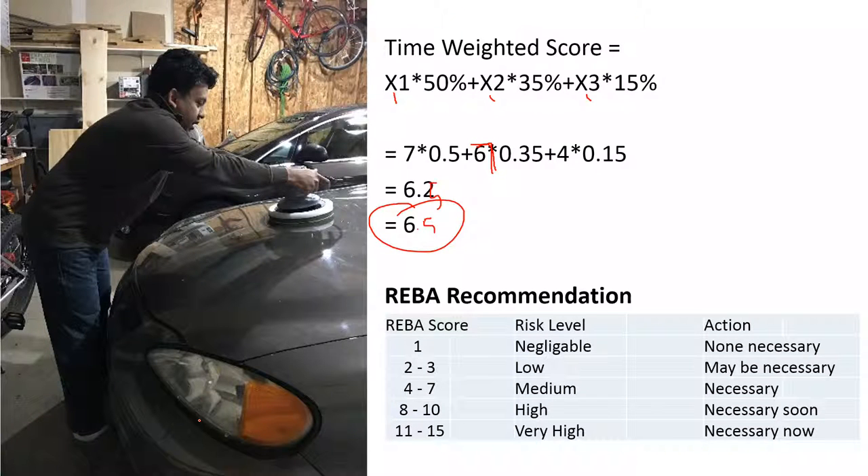Here is the REBA recommendation table. Note that REBA has a different scale than RULA — RULA only goes from one to seven, while REBA goes from one to fifteen. With a score of 6.5, we are in the medium risk level, meaning change is necessary.